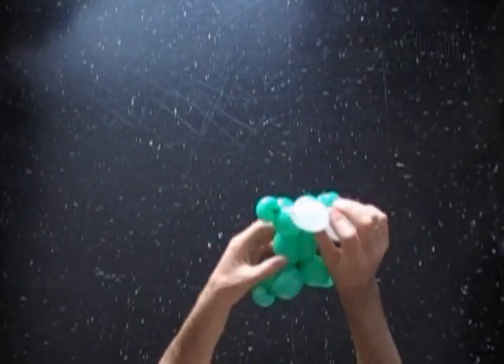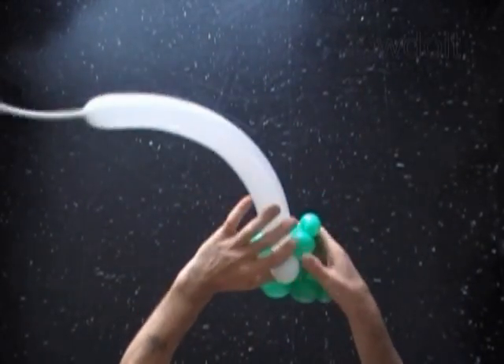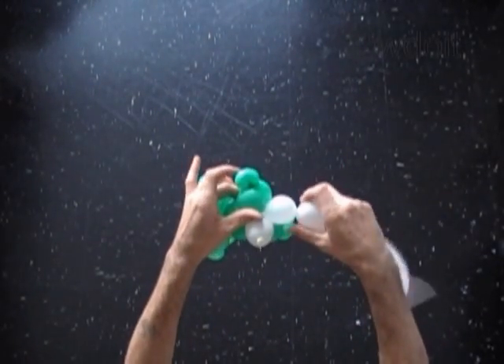We have to lock the free end of the first white bubble between the green bubbles of the arms. Let's twist the second, about 2 inch long white bubble.